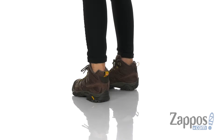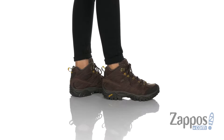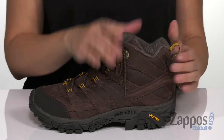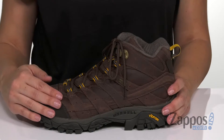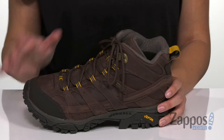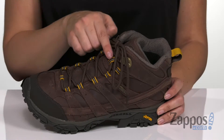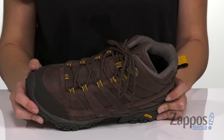This hiking boot has a mid-top silhouette. It's got a waterproof full grain leather upper with a suede tongue and collar. It's got a mid-cut height for ankle support, so lots of padding throughout. It also has the M-Select Dry technology, so it seals out water but still allows moisture to escape — it allows your feet to breathe. The tongue is a bellows tongue, so it actually keeps debris from getting in the shoe, which will be nice during hikes.